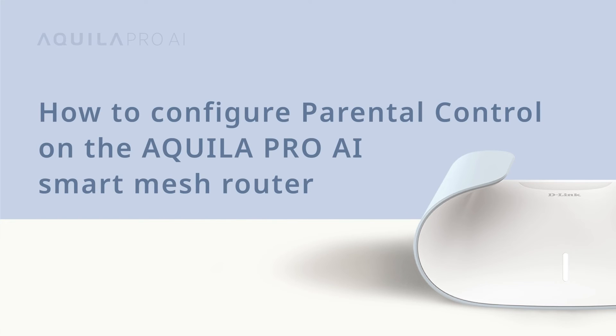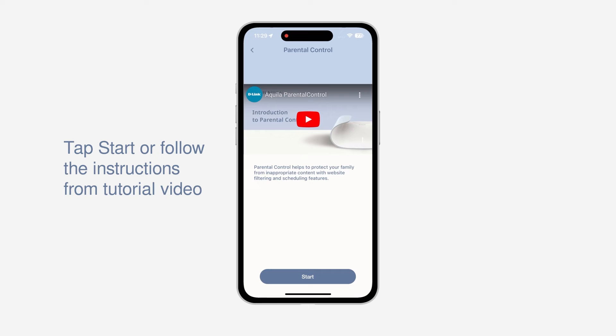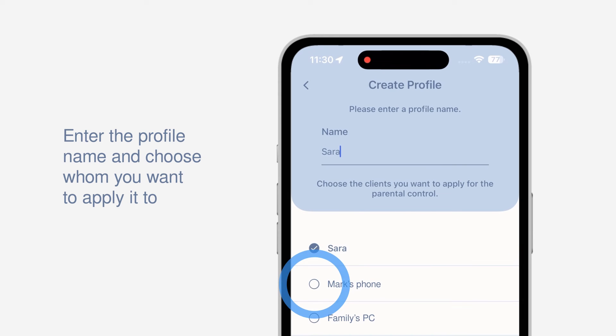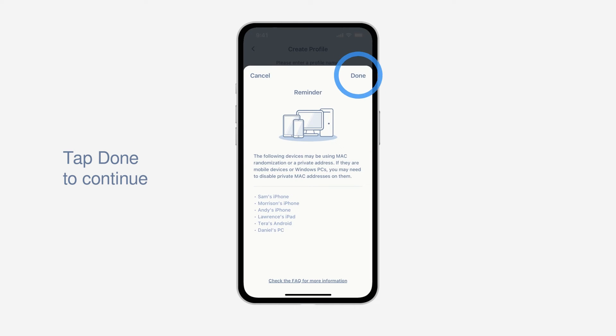How to configure parental control on the Aquila Pro AI Smart Mesh Router. Now it's time to show who's the boss. With parental control, you can set rules to control content and online access for your kids. You can simply tap the Start button or follow the Step-by-Step Setup tutorial. Tap the Add icon to create a profile, enter a profile name, and choose the clients you want to apply to this profile. Tap Done to continue.